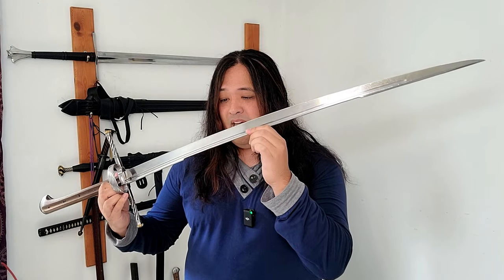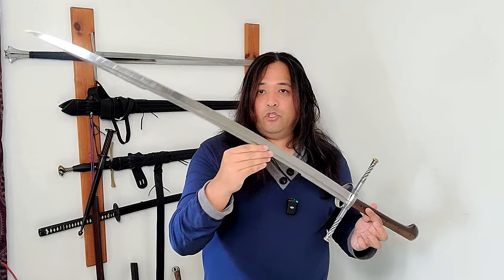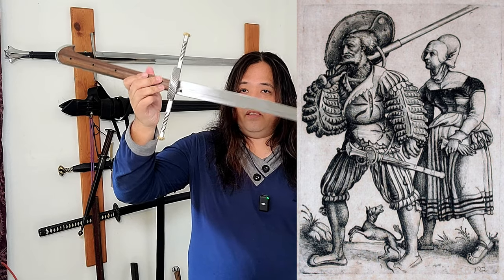Take what I'm saying with a grain of salt — I'm not a historian, I'm a practitioner, at the mercy of what I study and read. These are just theories that make sense to me. These swords were probably made most famous by the Landsknecht, German and Swiss mercenaries from the medieval to Renaissance period. We see examples in artwork of Landsknecht wearing these on their sides, and they were probably replaced by the Katzbalger later on.